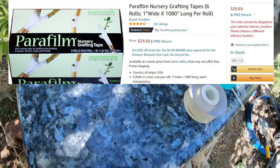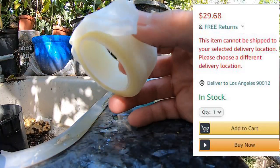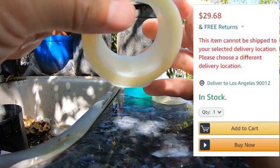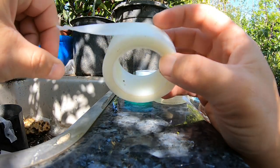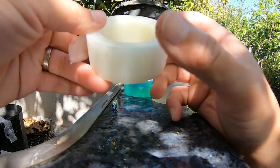Amazon said they're not able to ship parafilm to my zip code. So I went to eBay and bought some — but today I got an email saying that due to some California law, they're not able to ship it to me and would give me a refund. So I need to look into why parafilm, the wax one, can't be shipped to California.